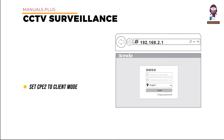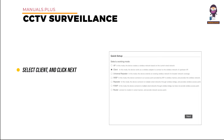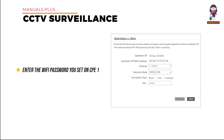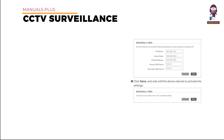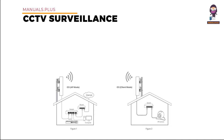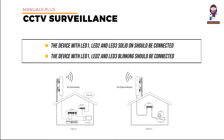Step 4: set CPE-2 to Client mode. Connect the computer to CPE-2, visit 192.168.2.1, enter the login username and password, select Client, and click Next. Select the SSID of CPE-1 and click Next. Enter the Wi-Fi password of CPE-1 in the key text box and click Next. Set the IP address to an unused IP in the same network segment as CPE-1, then click Save and wait for the device to reboot. The device with LED 1, LED 2, and LED 3 solid on should connect to the switch connected to the NVR; the device with LED 1, LED 2, and LED 3 blinking should connect to the switch connected to the monitoring IP camera.